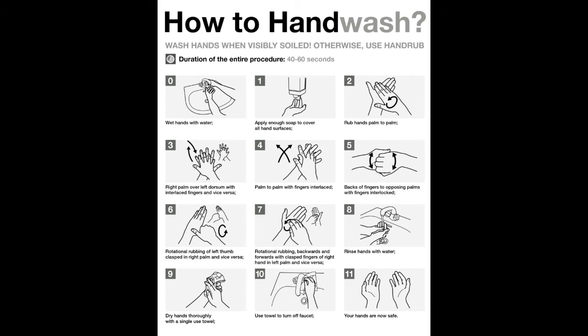How to wash your hands. Washing your hands is one of the easiest ways to protect yourself and others from illnesses such as food poisoning and flu. But what's the best handwashing technique?